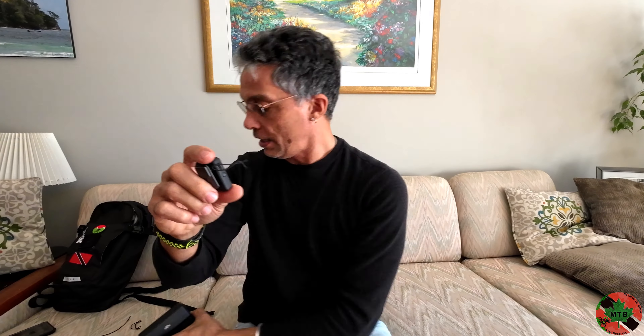I'm essentially using this with my Action 3 — the receiver I use is USB-C and gets plugged into the side. Watch for that later. One of the big concerns I have with this DJI mic device is this little clippy thing here.